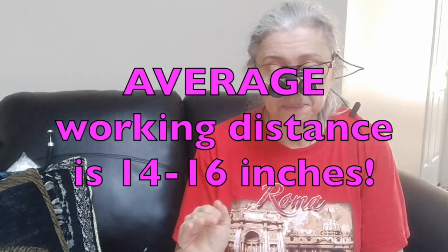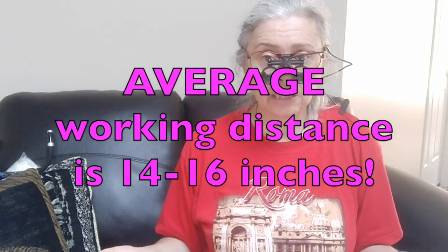So before I had to get down like this to be able to see my diamond painting. As you can see, I was hunched — not at a good ergonomic posture at all, and I was starting to have problems in my shoulders and feeling tight. Craft Optics are made so that you can do your work from the average distance of 14 to 16 inches — you can actually sit upright and see clearly without having to bend over and roll your back.